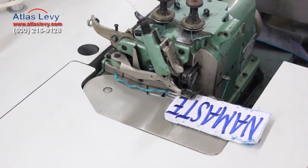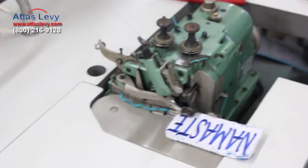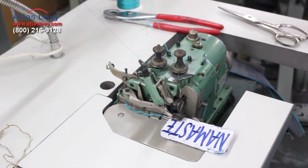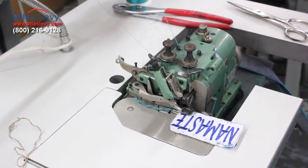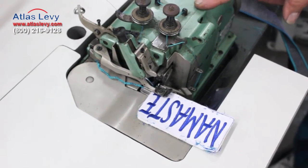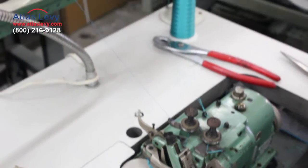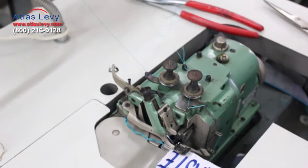This is the machine for patches. We installed two threads over here — that's embroidery thread. It all depends on the thread you put in. There are three of them: one on the needle and two on the looper. The looper is a blind looper. The stitch will change depending on how thick your thread is, but the best is embroidery thread.